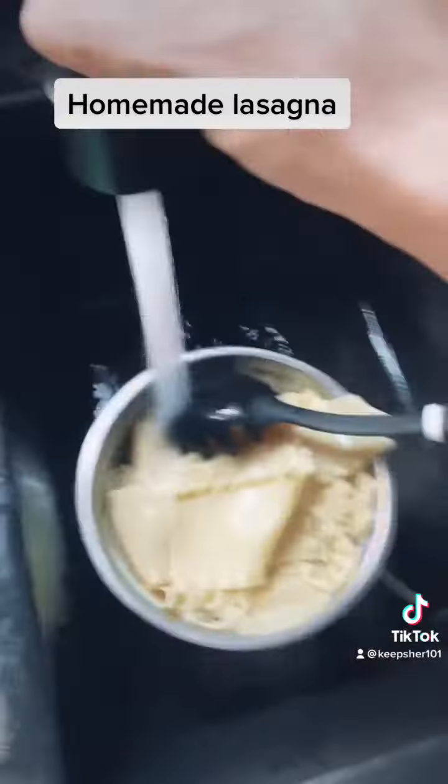You can cut up an onion and cook on medium if you like — I just didn't have an onion. That hamburger is ready, we're gonna go strain it. I don't want to pour the grease down the drain.